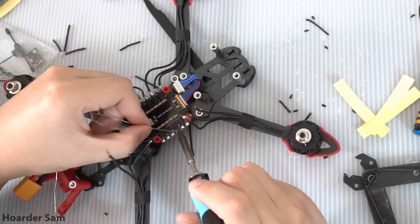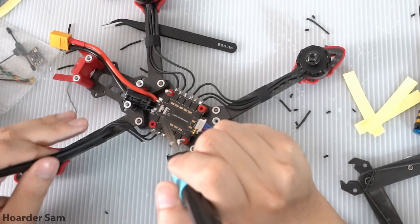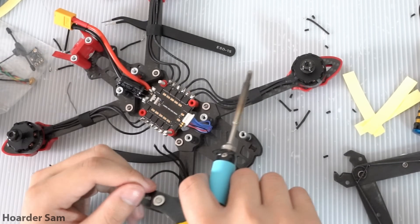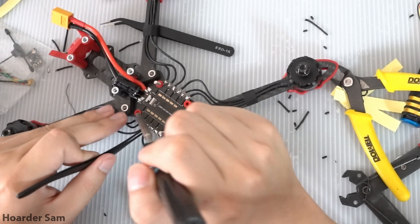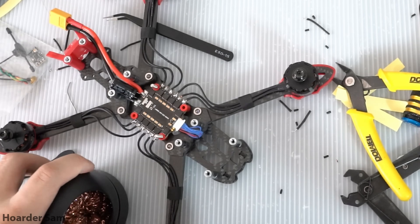Another tip for soldering these motor wires is to pre-tin the pads on the ESC, which means applying solder to just the pads alone and letting the solder flow evenly on the pad. Then do the same for the motor wires — just melt a little bit of solder at the end. After that, it's easy to bring the motor wire to the pad and melt the two together.